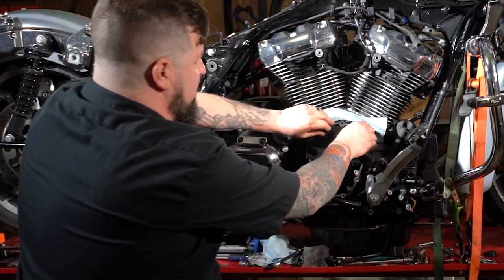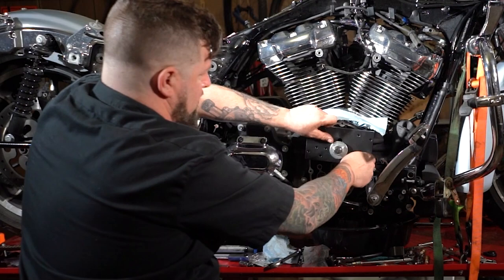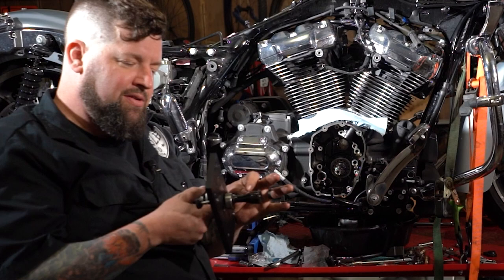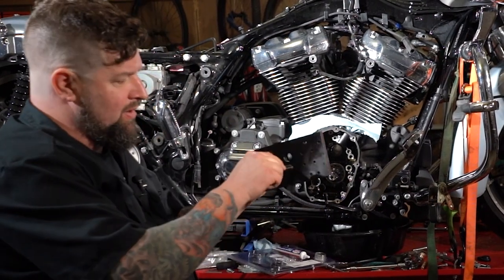Now you can undo your thumb screws, pull the whole thing out of there — cam bearing and all, right there. I'm going to put a little engine oil onto the threads of this thing and we're going to thread it right on through.